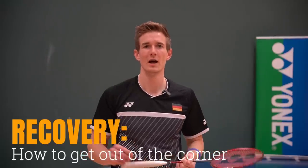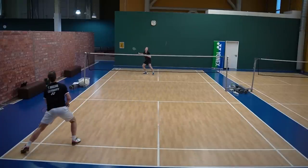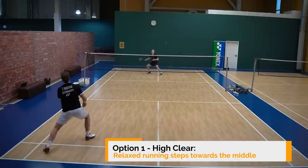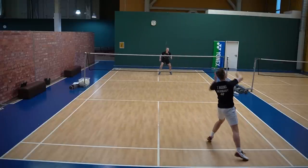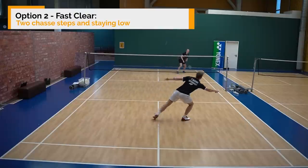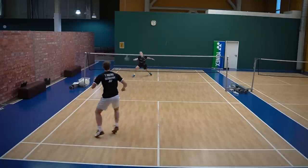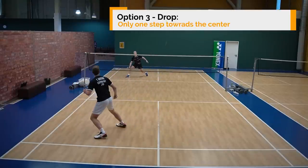Last but not least, a quick guide for recovery after shots — super important to get into a good position after shots from the rearcourt. When you hit a clear you want to go back to the center: if it's a very high clear, just walk or run back to the middle relaxed. If the clear is a little more flat with more speed, stay low and do two chassis steps to get back to the center, making it easier to be ready for the next split step. When you hit a drop you have less time — only one step back toward the middle, usually also a chassis step, and then be ready to make an explosive split step to start again.